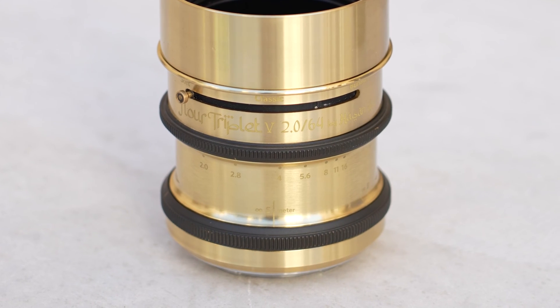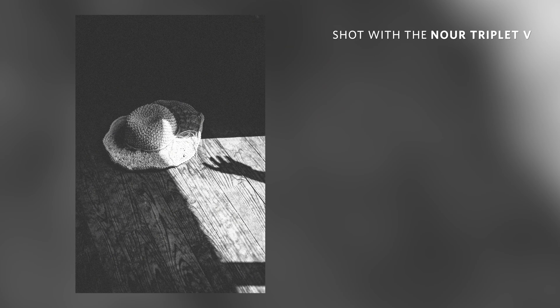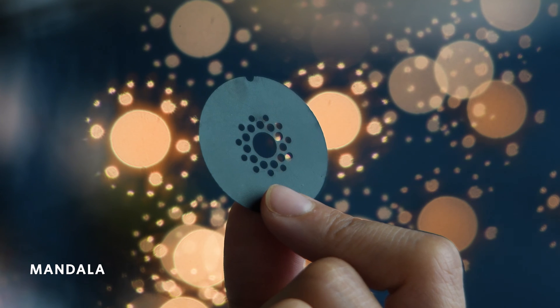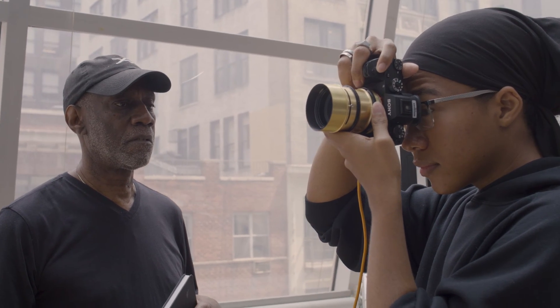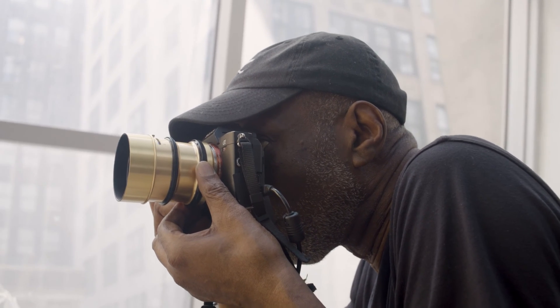With an aperture range from f2 to f16 and a 64mm focal length, your creativity is unlimited. Get as close as 0.6m and use specially shaped aperture plates to create beautiful background effects. We've already given the lens to photographers and videographers around the world who have tested it to its full potential, working with light to create truly inspirational imagery.